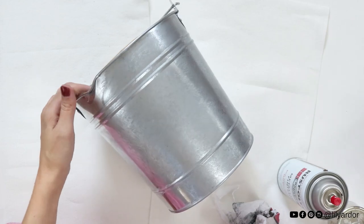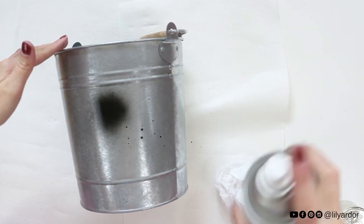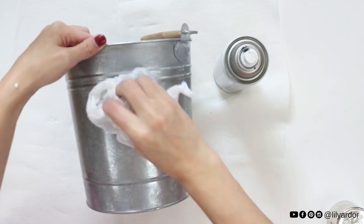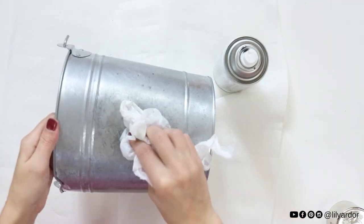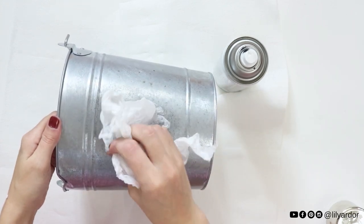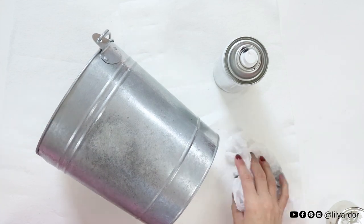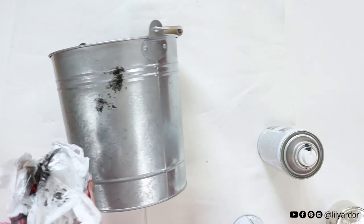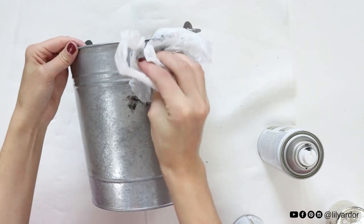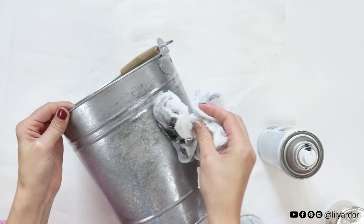Once you have your layer of silver, it should start looking pretty aged. You can leave it like this or add more contrast by adding black. There are a few ways to do this. You can spray the black directly onto the bucket; however, I wasn't a big fan of this because the black ate away the silver base. The second way is to spray very small amounts of black onto a clean bag, then rub it onto the bucket and dab away to finish it off. It's a fairly quick process.